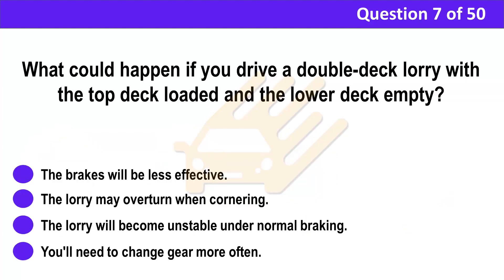Question 7. What could happen if you drive a double-deck lorry with the top deck loaded and the lower deck empty? A. The brakes will be less effective. B. The lorry may overturn when cornering. C. The lorry will become unstable under normal braking. D. You'll need to change gear more often.